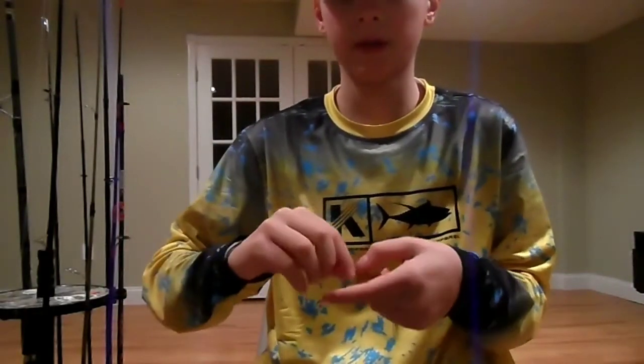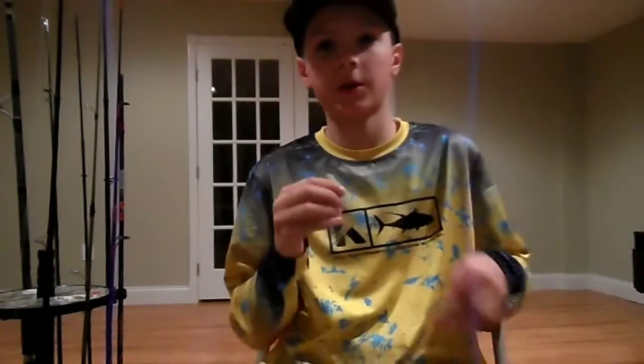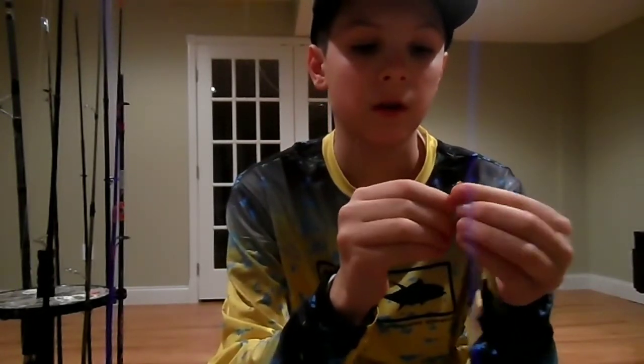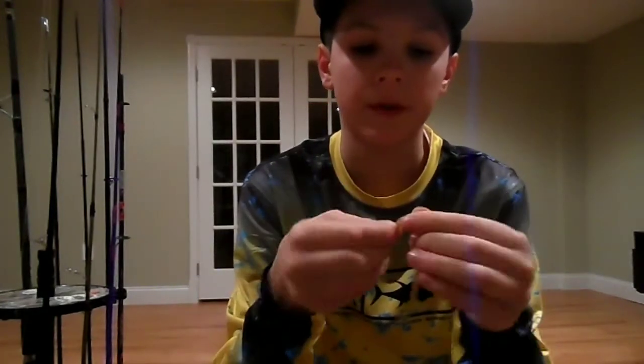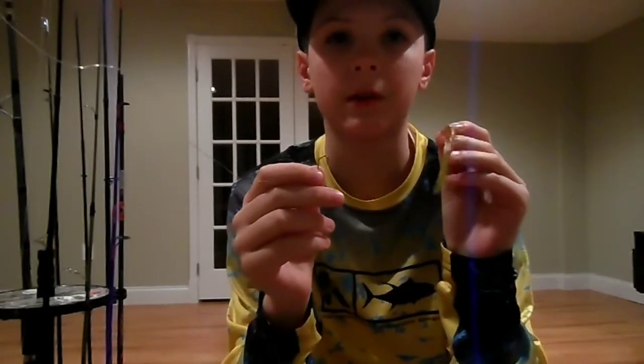We'll talk about the ways you can rig this drop shot. Like I said, you can fish this all year round and it will catch you fish. But you have to rig it properly or else you will not hook into the fish that you want. If you hook it with the hook exposed, you're going to get more takes and you're going to end up sticking more fish. If you hook it weedless, you are not going to get snagged as much, but the probability of actually sticking that fish is going to be less than leaving the hook exposed.